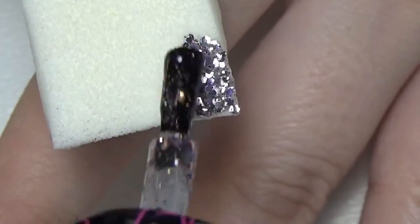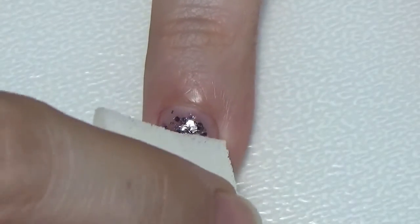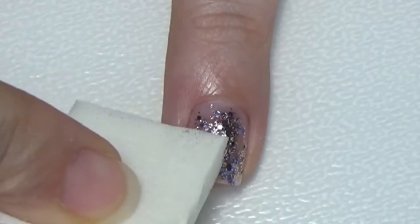Take a sponge and apply some glitter polish on it. This way it will soak up all the clear polish and leave the glitters on top. Dab it on your nail and reapply a few more times, dabbing it on your nails.